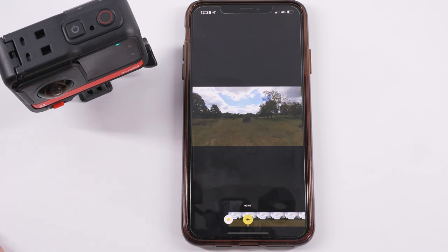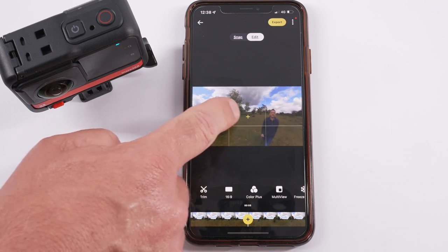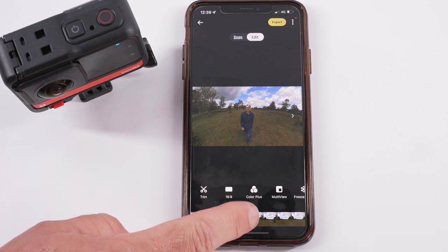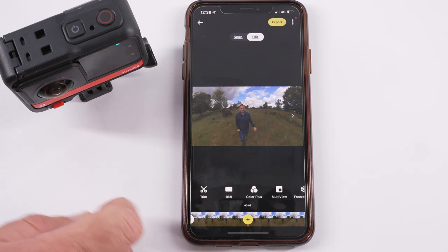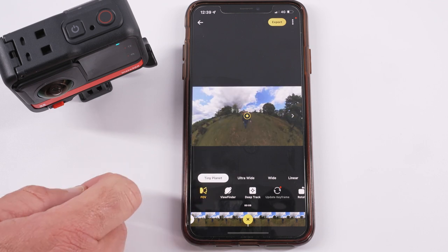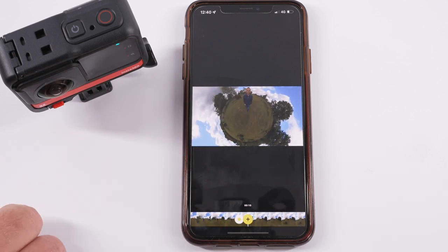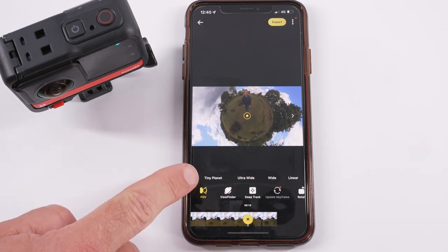Tap the screen to play the video for around 5–10 seconds, then tap again to pause. Swipe the shot around to look back at you walking, then press the add keyframe icon again. Every time we press add keyframe we're telling the app we want the image to change direction. Tap to play again for about 5 seconds, then let's come out to a tiny planet — tap the plus icon to add a keyframe and select tiny planet. Pinch the screen to pull out to a tiny planet shot. Tap to play to the end of the clip, then tap the plus icon again, select tiny planet to finish, and hold that shot.